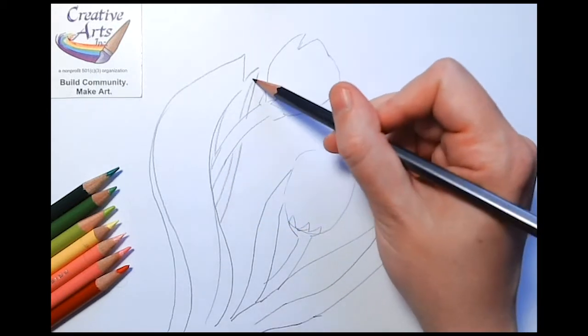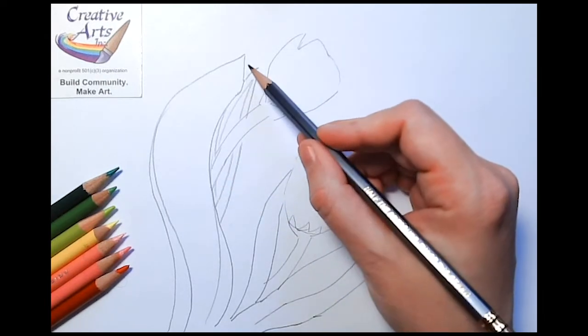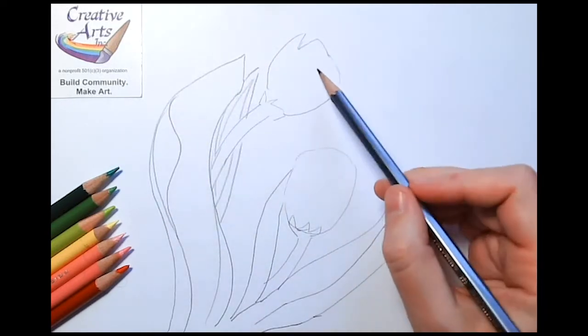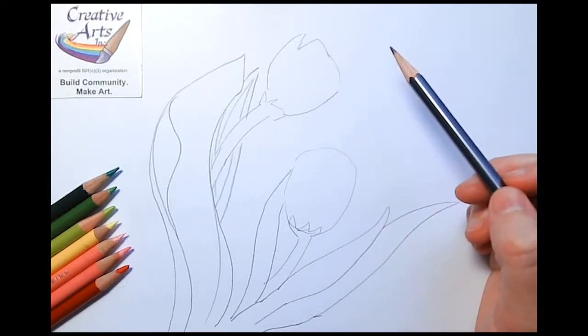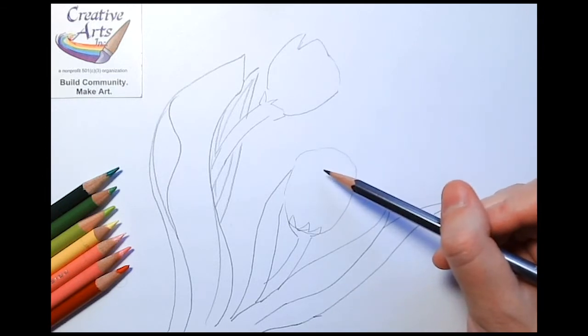So again, if you want to draw one, two, or more, that's just fine, but you want to have long pointed leaves and rounded flowers with the tops squared off. When you're finished with that, let's rough in the petals of the flowers before we try any coloring.